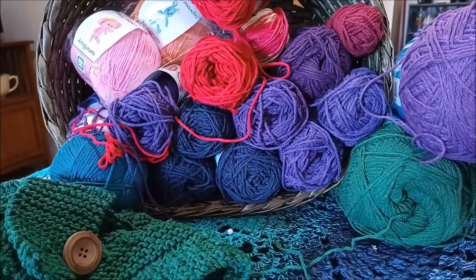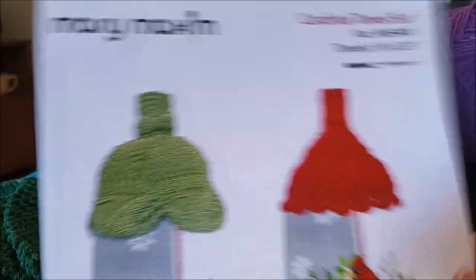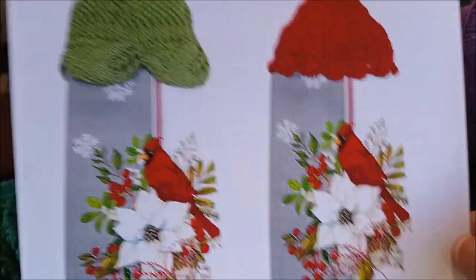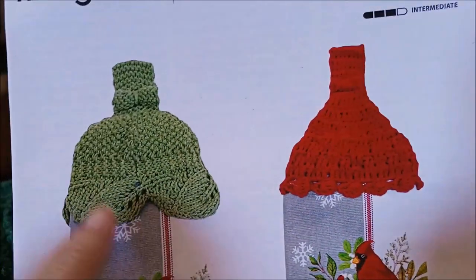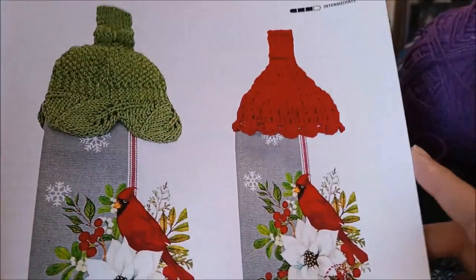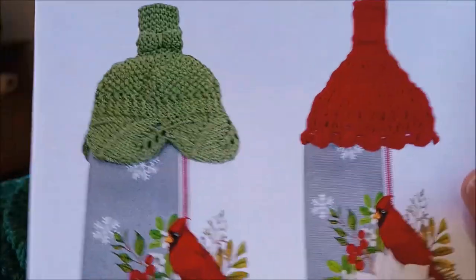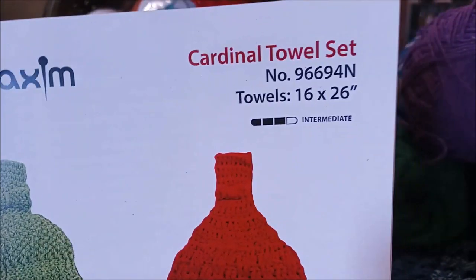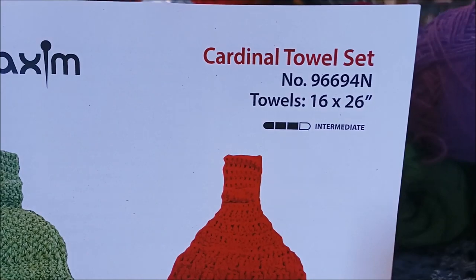Here's another beautiful pattern to use up some cotton, and this is by Mary Maxim as well. One is knitted and one is crocheted — knit and crochet. They sent me this as well into the mystery bag for the yarn. Very pretty, and here's the number if you want to look it up.